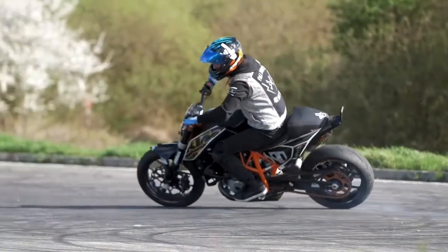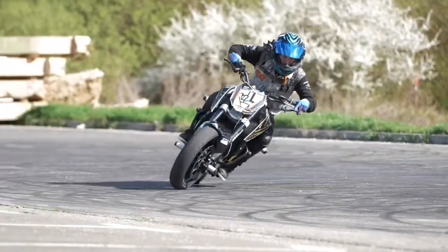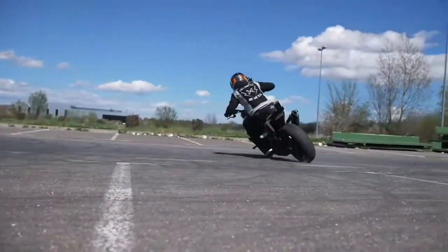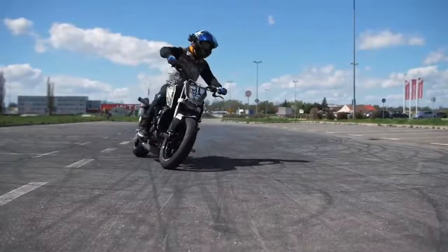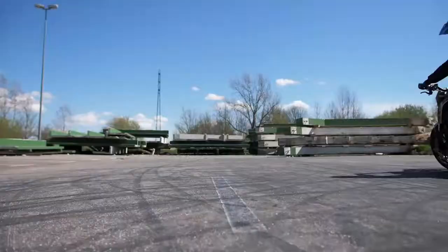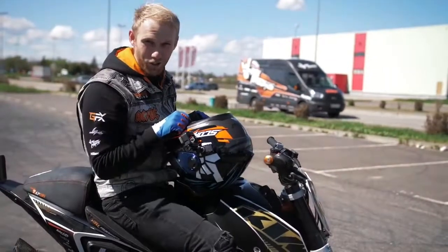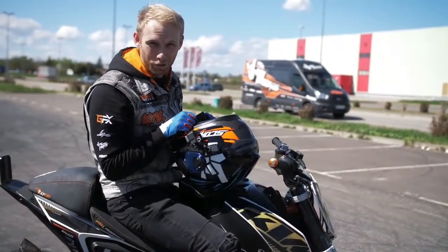To slip your rear tire, you need to release the clutch and add 50% of the throttle at the maximum angle. Once you've mastered all three steps, you are all set for drifts.